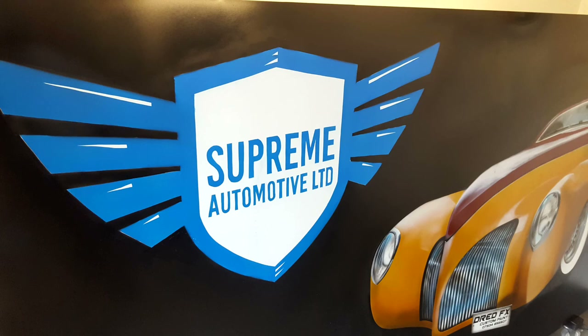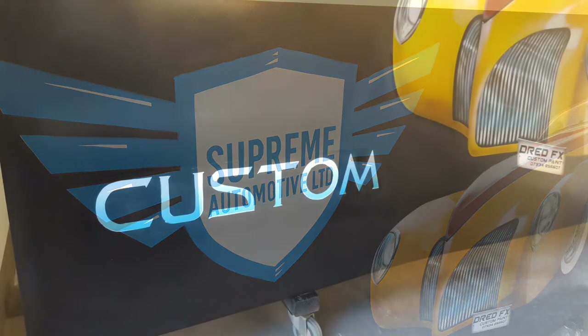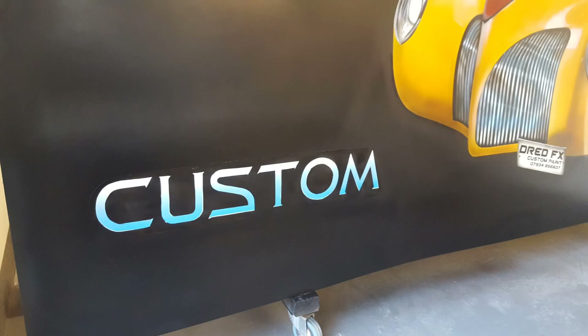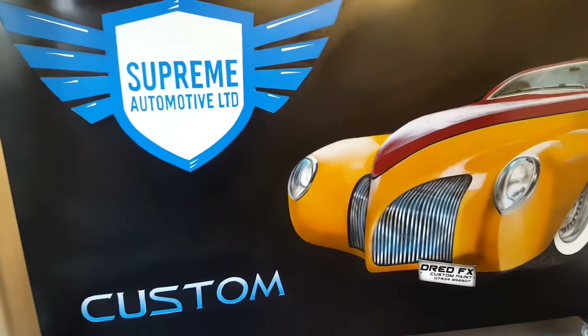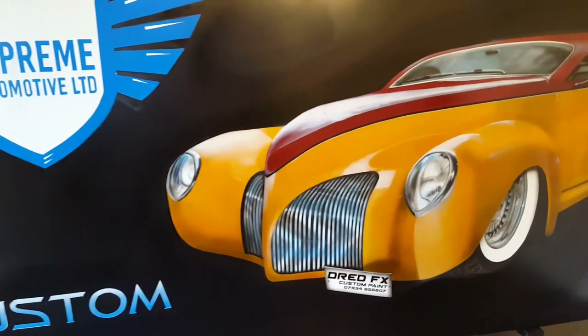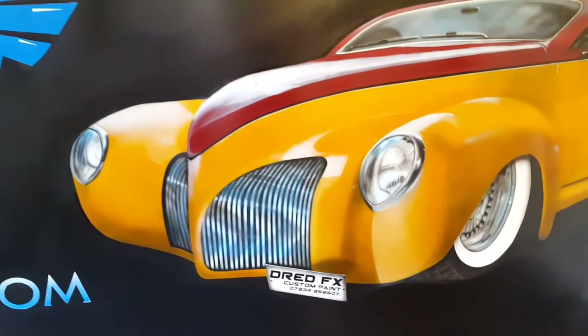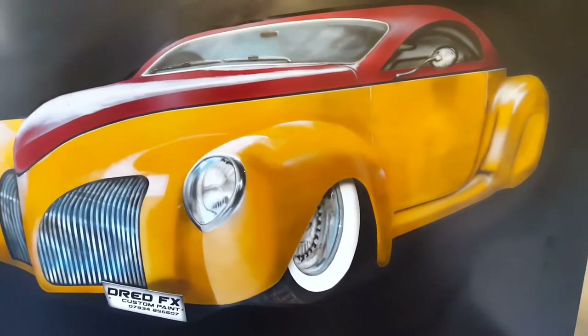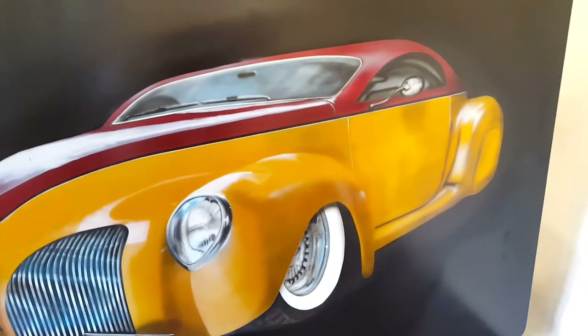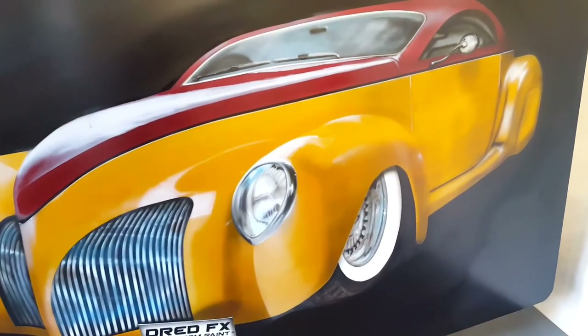I basically masked off the blue and then sprayed the black around that logo. For the custom logo, same again — I put the cut-out stencil back over it and sprayed around it in black base coat. There's the finished sign. These signs didn't get clear coated — same as the mini one video I've got up — these were going to the same company and were all laminated in a gloss laminate.